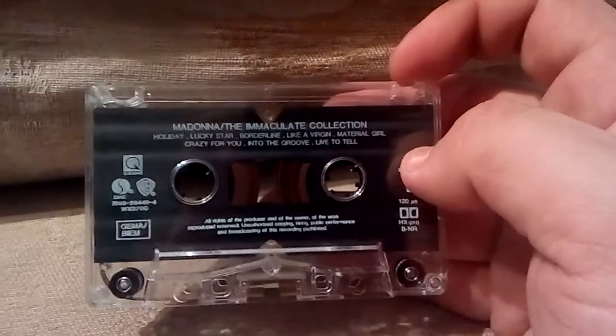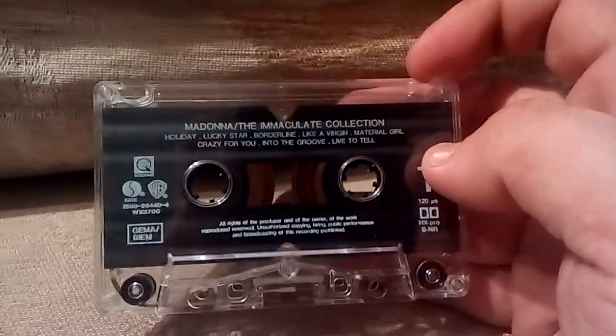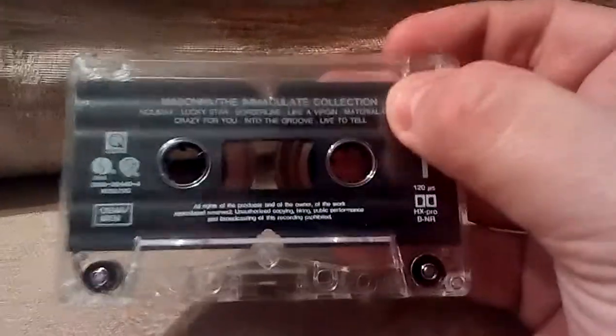At the top there it's got two holes for write protection, although you can record over these very easily — just put a piece of cellotape over there and away you go. But you can see the songs are listed on there.